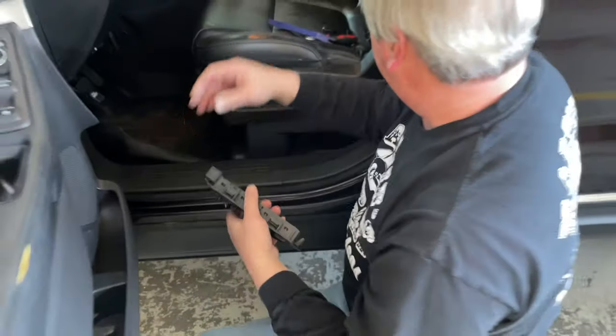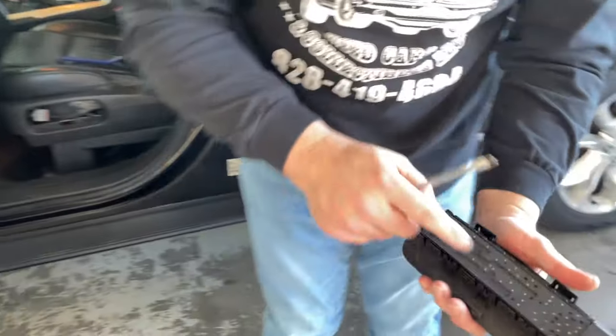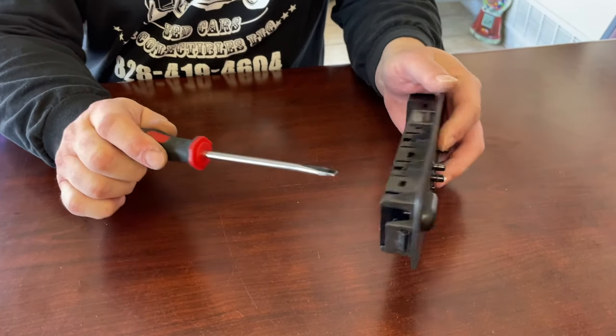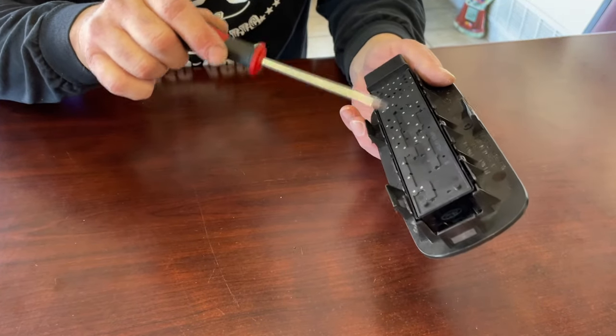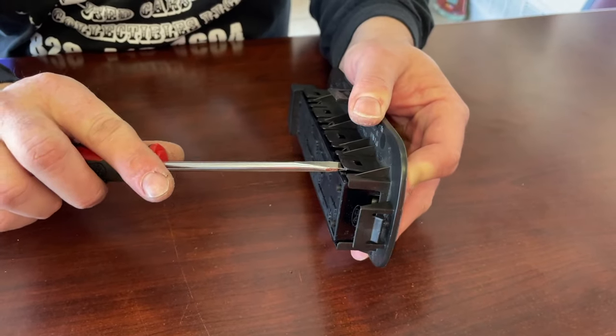Now that you have your switch out, get your flathead screwdriver — this is the switch we're going to replace. Take your flathead screwdriver and kind of lift these up right here. As we're doing that, we're going to push on this lumbar switch. You've got to do one, two, three, four, and so on. There we go.